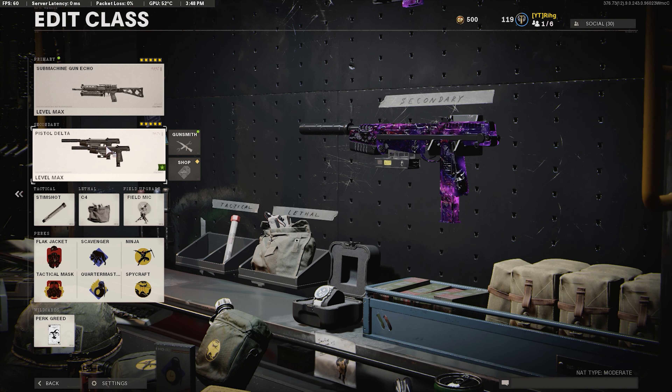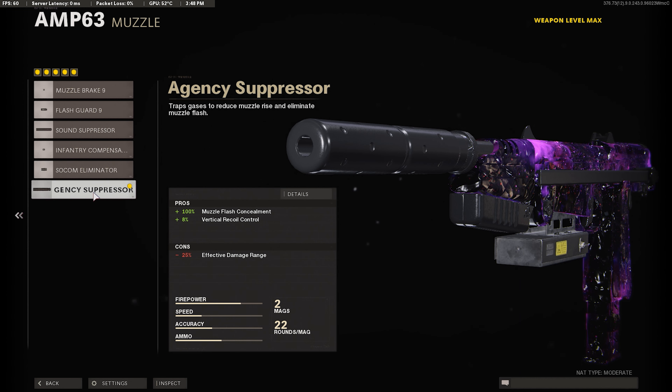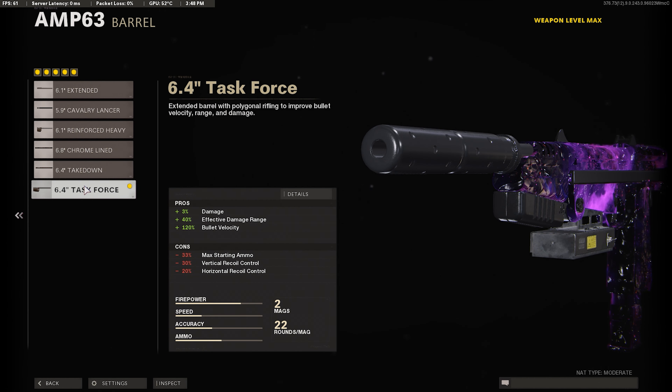For the pistol, I use the Agency Suppressor to stay off the minimap, plus it gives a little bit of vertical recoil control, so you definitely want to use it. For the barrel, I use the Task Force Barrel — this makes it so your secondary can kill faster because of the damage boost, effective damage at range boost, and bullet velocity.